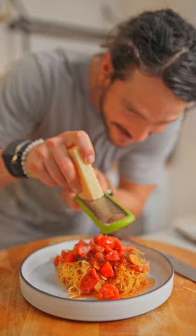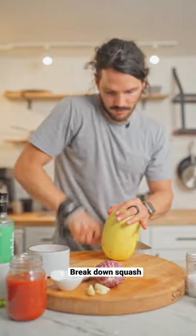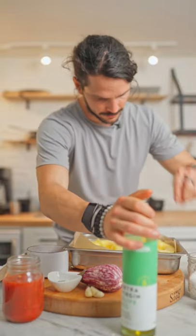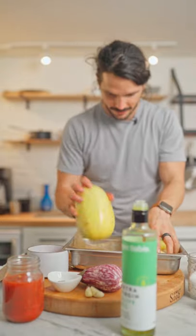Low-carb pasta a la norma. Let's begin by breaking down our squash, just like that. Scoop out the seeds. Now I'm going to drizzle oil and sprinkle salt over our squash and flip them upside down. Time to roast.